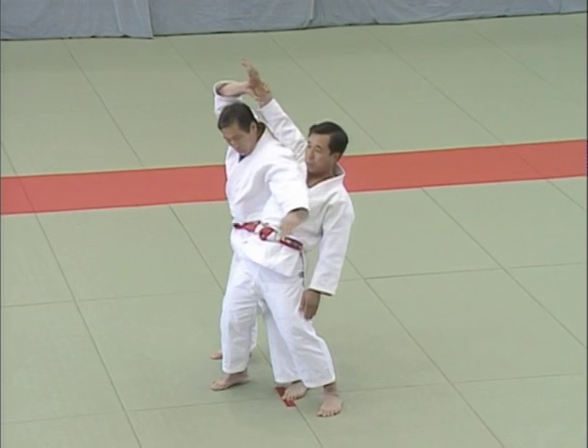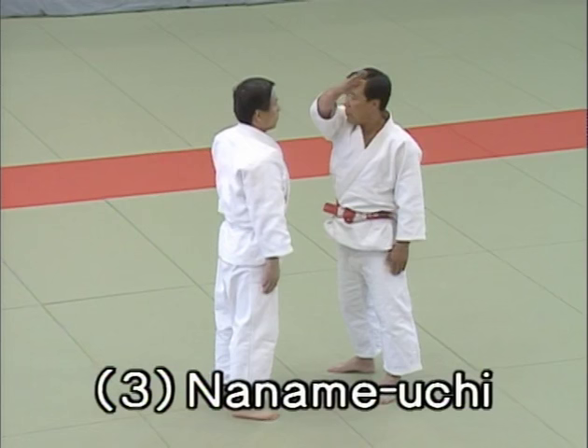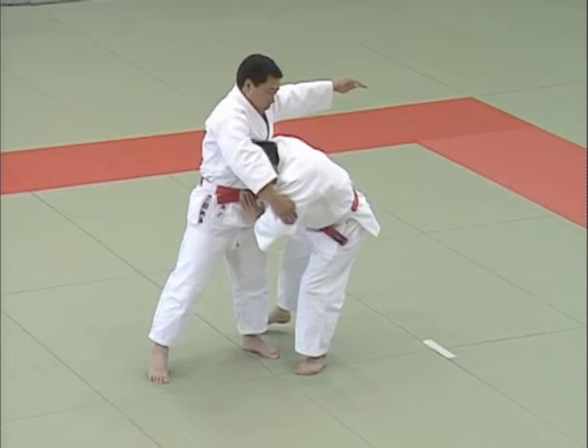San bon me, naname uchi, slanting strike. Uke attempts a slanting strike from the right, aiming right between Tori's eyebrows. After evading the blow, Tori lifts uke up in the style of ura nage.